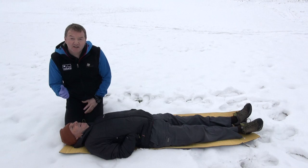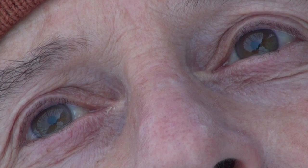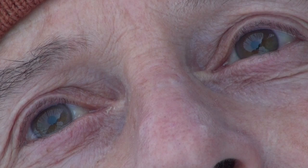Both eyes should be equally the same size. To do this, create a shadow over the patient's eyes, then quickly release. When you check the patient's eyes, both pupils will go small again as you reintroduce light very quickly, and that's how you can check whether the pupils are equal and reactive.